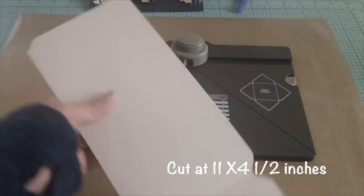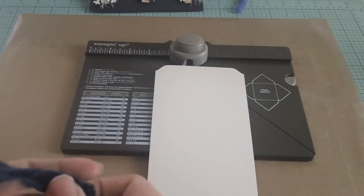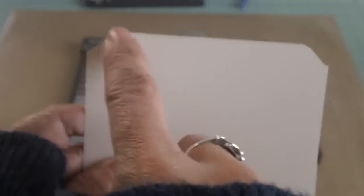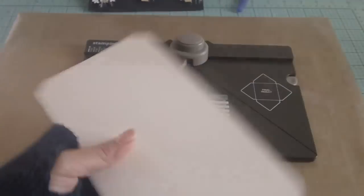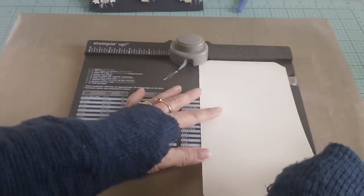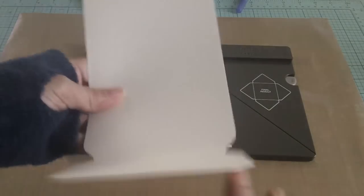First, you'll need your cardstock — this is 11 inches long by four and a half inches wide. Don't worry about the measurements right now because I'll write all the information in the description bar below. I've already used my envelope punch board to notch the sides to create the tag shape. If you don't have the punch board, you can use your Crop-a-Dile or just scissors to cut the edges decoratively. Once done, I put it in the middle and punched, then flipped the paper and punched again.